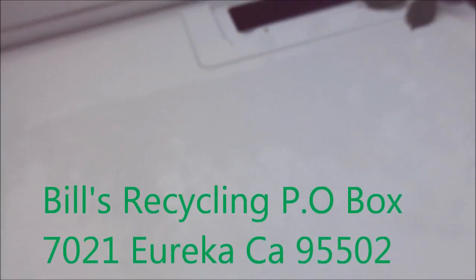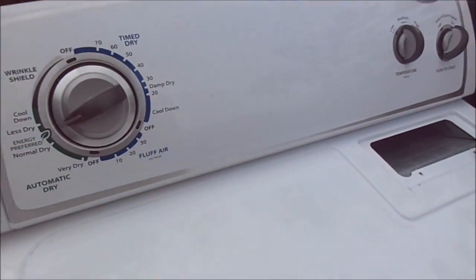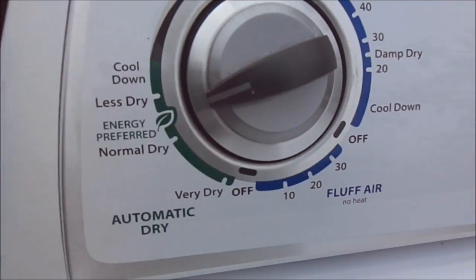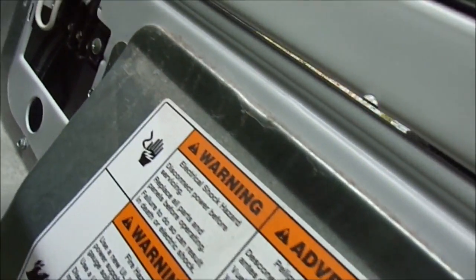Hi, it's Bill's Recycling — Bill at Bill's Recycling. How are you doing today? Today we're looking at a Whirlpool with energy preferred cycle, and there's a little disclaimer there for you.